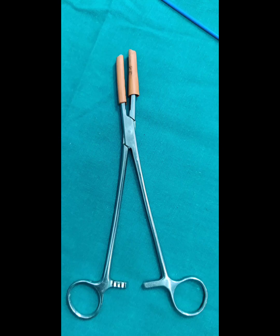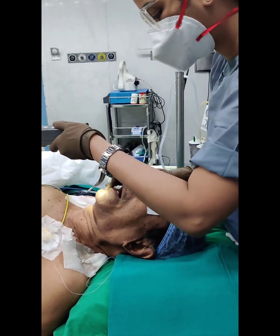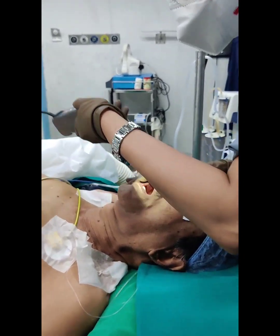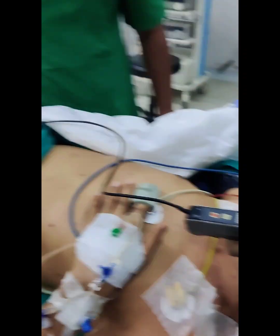A straight hemostatic forceps with rubber shorts on its limbs is used as a clamp to block gas flow into one of the tubes to isolate ventilation. Generally, 35 French or 37 French tubes are used for adult females, and 39 and 41 French are used for adult males.